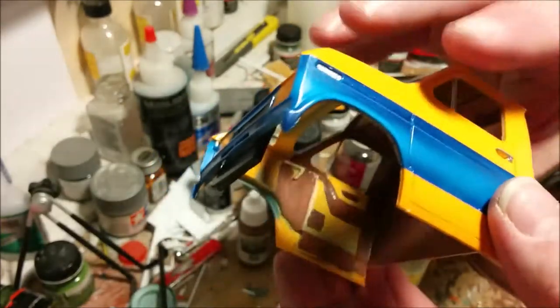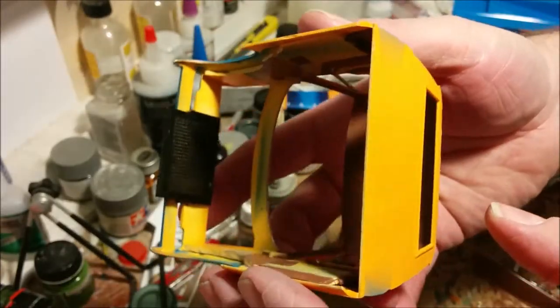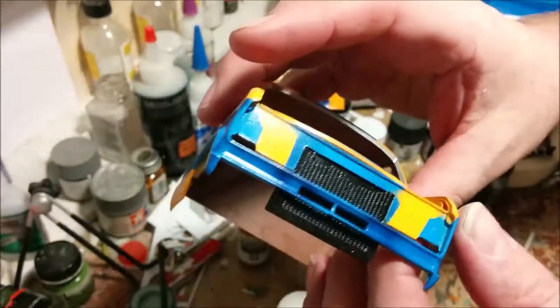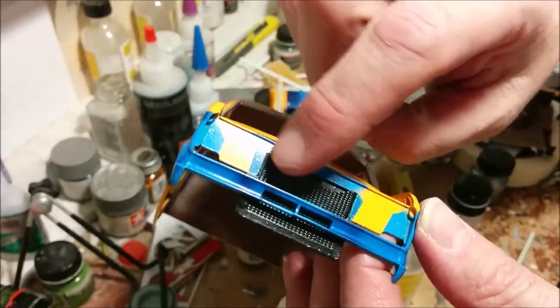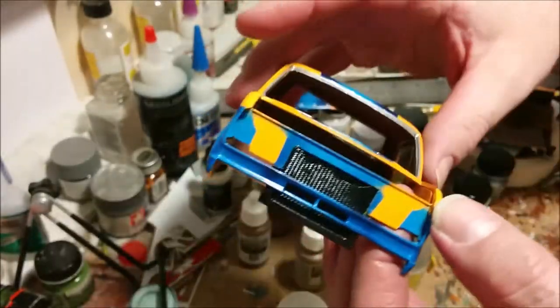The radiator casting has been painted a semi-gloss black. You can see how it's been mounted in there — it doesn't come all the way to the top of the cavity, but we're not going to see that once the grill is in place.